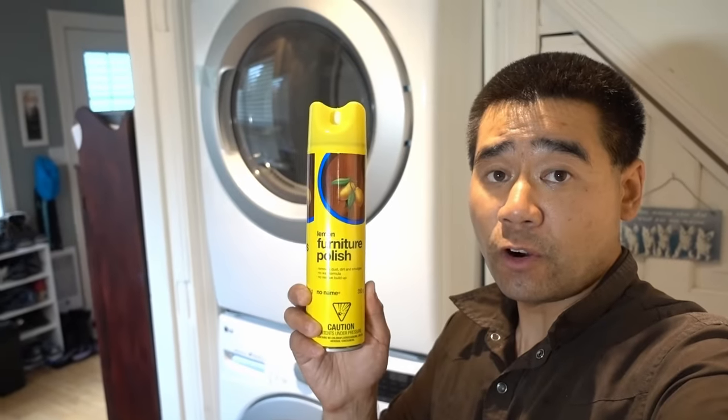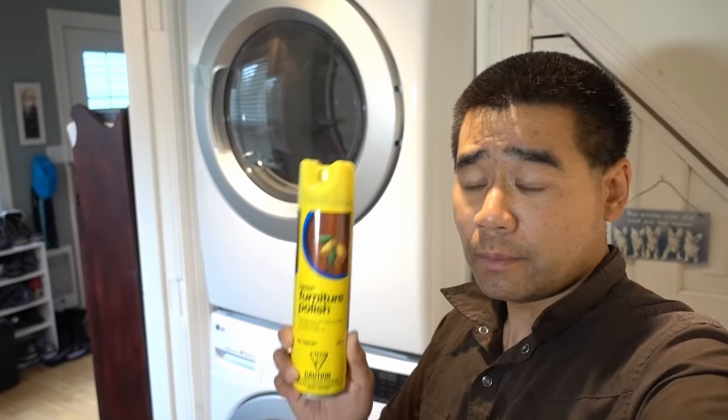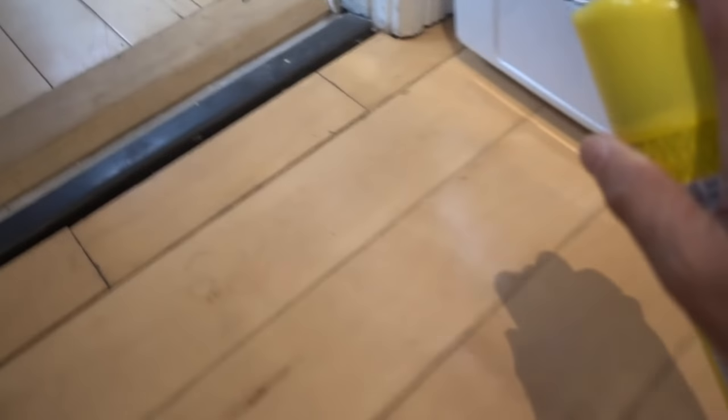What I did was use some furniture polish — spray-on stuff. Spray some on the floor and this makes it effortless to push the appliance in and out.